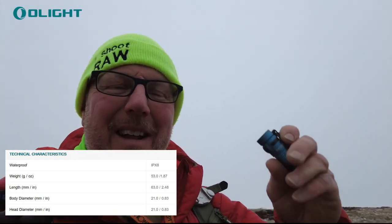It weighs 1.87 ounces, which is nothing. The diameter is 21 millimetres and the length is 63 millimetres.